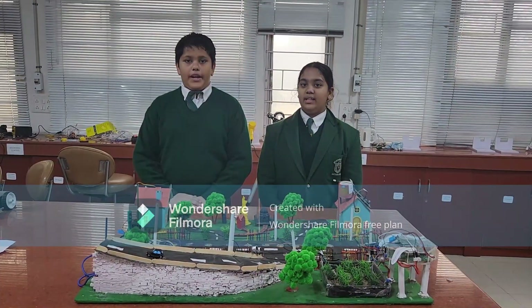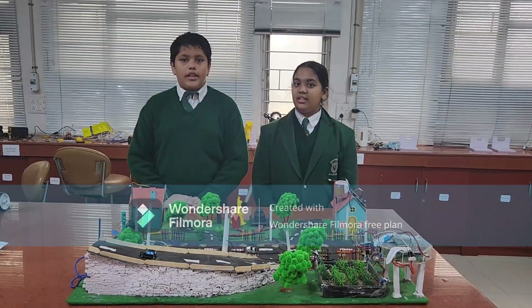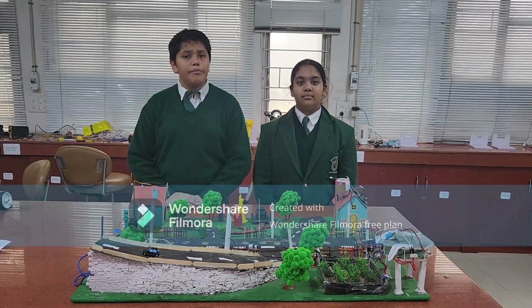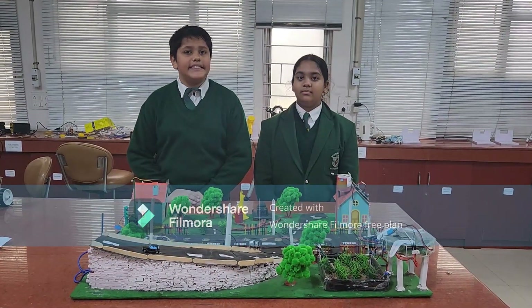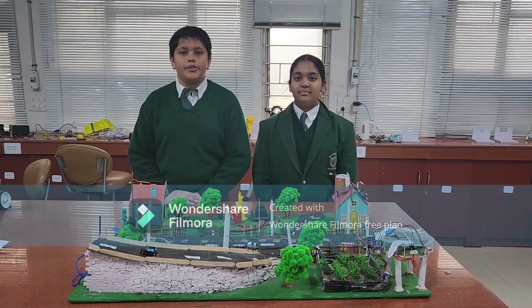Good morning everyone. Today, I am Lillian Kumar Singh and I am Vishal Jain of 7th grade at DPS Mathura Road, and we are going to present to you our project: The Zenith City. It is like the city that lives in the future.